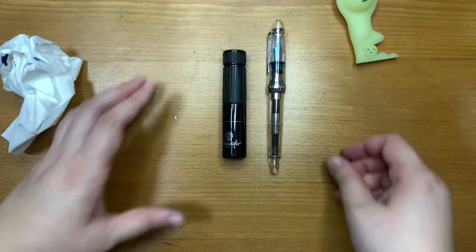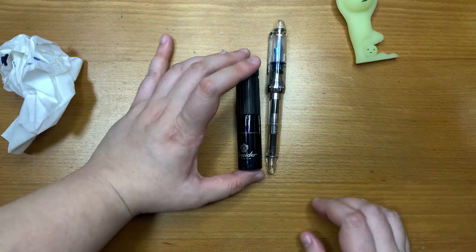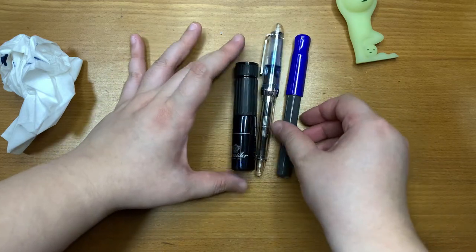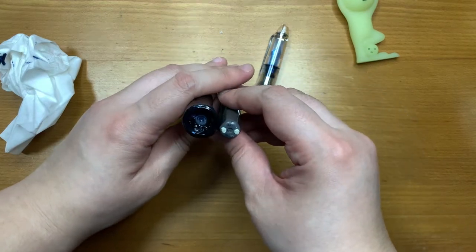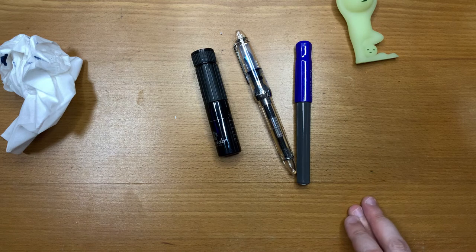In terms of size, it's actually smaller than a regular pen. I have the Kaweco here for size comparison. It's shorter, but you can see that it's much thicker, so you might have trouble fitting it into some of your pen cases.